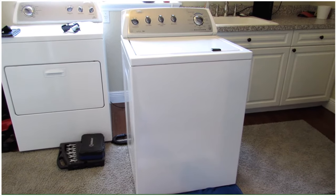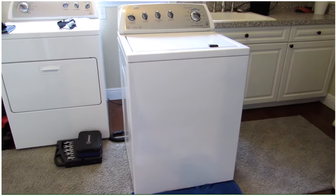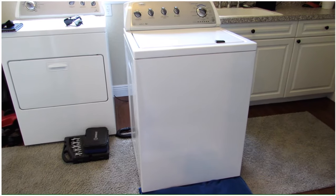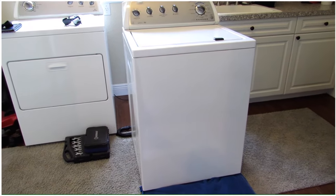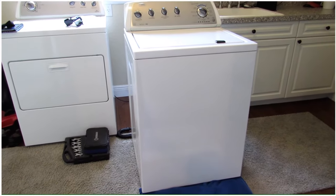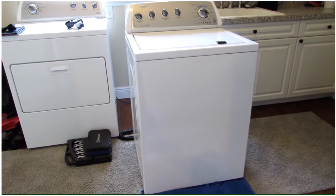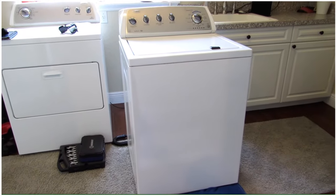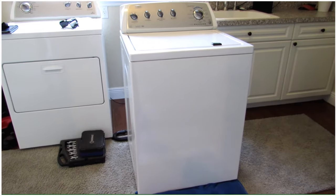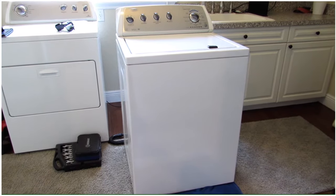What we have here is a Whirlpool top load washing machine. What it's been doing for the last couple of months is it seems like it's washing the clothes, goes through the full cycle, and then at the end it tells you it's done. But when you open up the washing machine the clothes are completely soaking wet and haven't actually been through the spin cycle. It'll wash and go through the rinse cycle but then it doesn't spin the clothes dry.